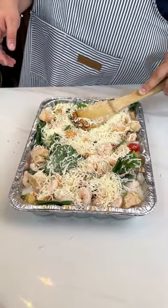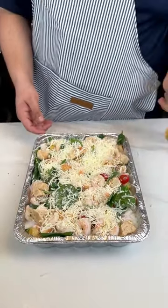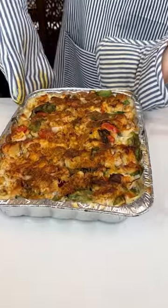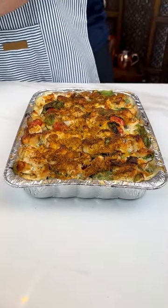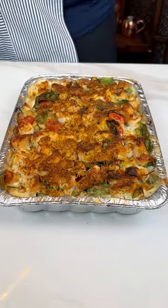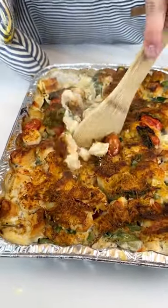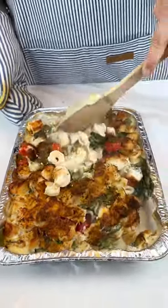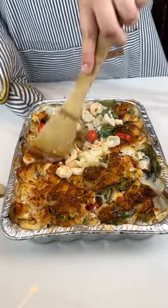We're going to put this in the oven at 375 for 35 minutes. It is done. It smells magnificent. Ryan, how does it smell? It looks amazing. Look at those little shrimps — still smoking. Mix all of that, go ahead and break all of these tomatoes.